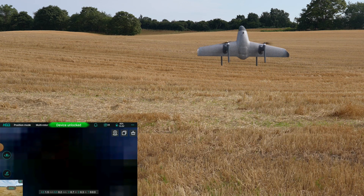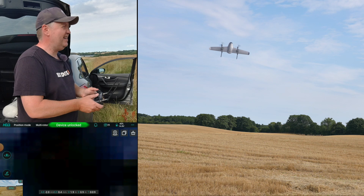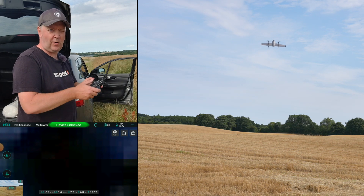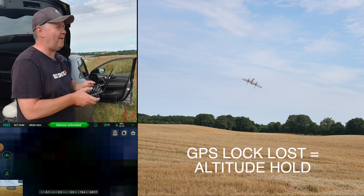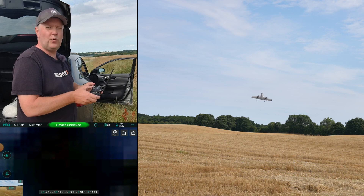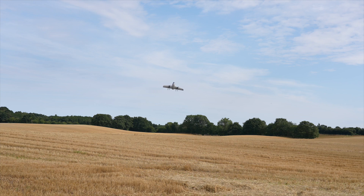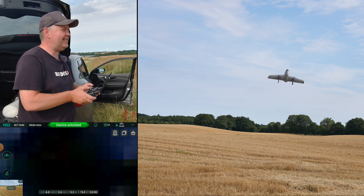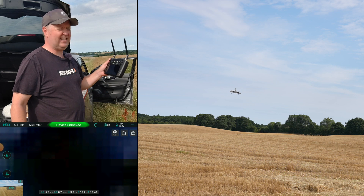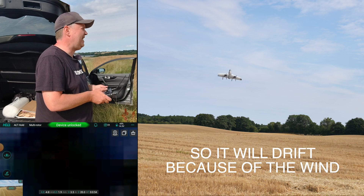It's up and hovering. The wind is really bad here today — it has a hard time, and when I let go of the sticks it's being pushed back towards me. I guess the purpose of today's test was to get it up and hovering at least. I might do a version two where I try to fly it like a normal plane. If I leave it there you can see it is basically being pushed back towards me — it's not keeping its position.